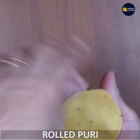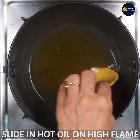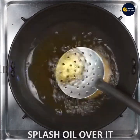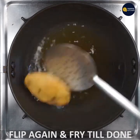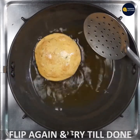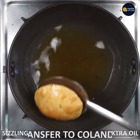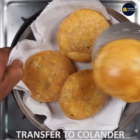Fry it on a high flame until it is in a good shape. You can fry it for 2-3 minutes, then fry it on a low flame until it reaches a good shape.